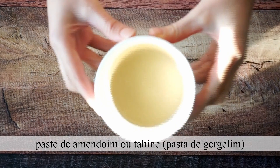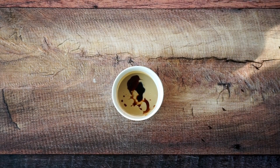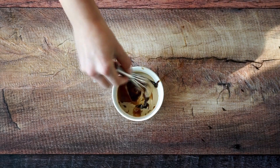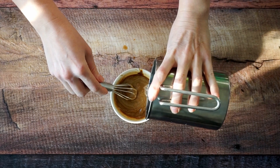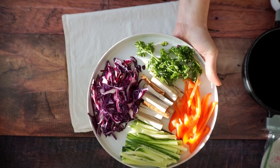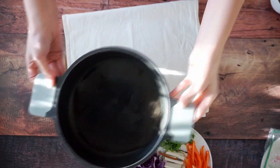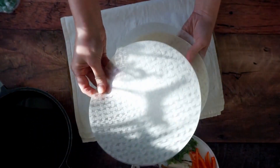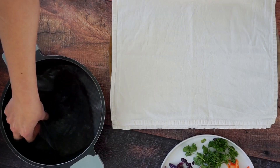Para o almoço hoje vou fazer rolinhos vietnamitas — um almoço mais leve. Primeiro faço um molinho para comer com eles. Tenho tahine, mas geralmente uso pasta de amendoim. Como estou sem pasta de amendoim, coloco um pouquinho de vinagre, molho de soja e melado — a receita fica na descrição do vídeo. Vou adicionando água e misturando até ficar uma consistência bem fininha. Às vezes acrescento também alho. Para os vegetais, vou usar pepino, pimentão vermelho, repolho roxo e tofu defumado, tudo cortado em tiras bem fininhas.